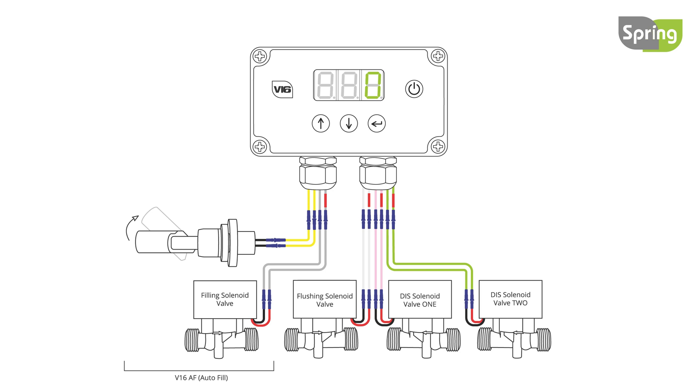To manually start filling the tank, press and hold the up and down buttons together. When filling, the display will flash FIL. The tank can be filled when the controller is on or off. To manually stop the fill, press and hold the up and down buttons again.